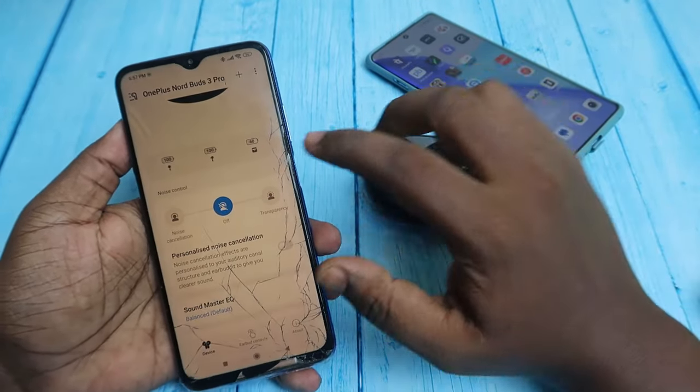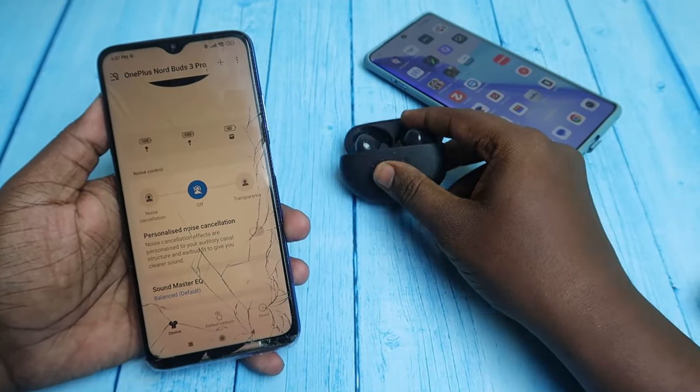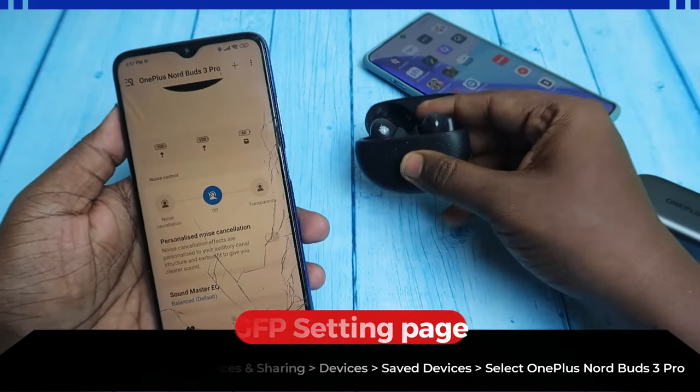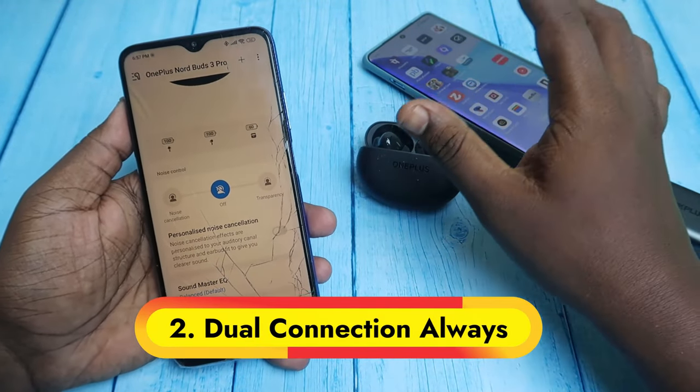Now let's look at what new features the OnePlus Nord Buds 3 Pro contains. Firstly, it supports Google Fast Pair, which is not available on the OnePlus Nord Buds 2, so you can instantly do the connection on Android smartphones. Also, the OnePlus Nord Buds 3 Pro has dual connection support.